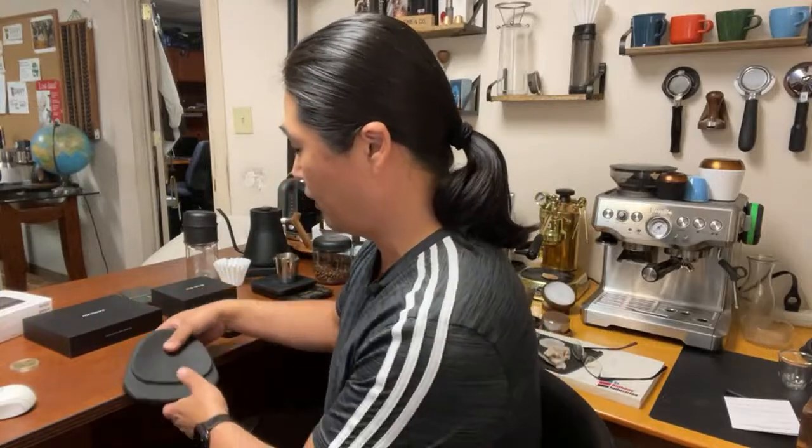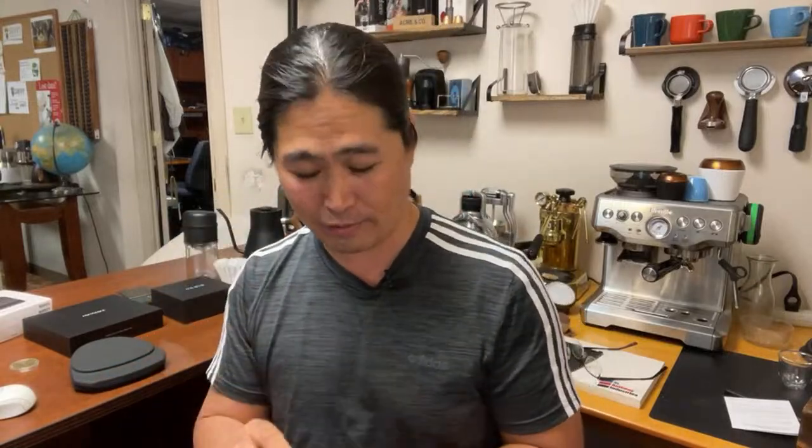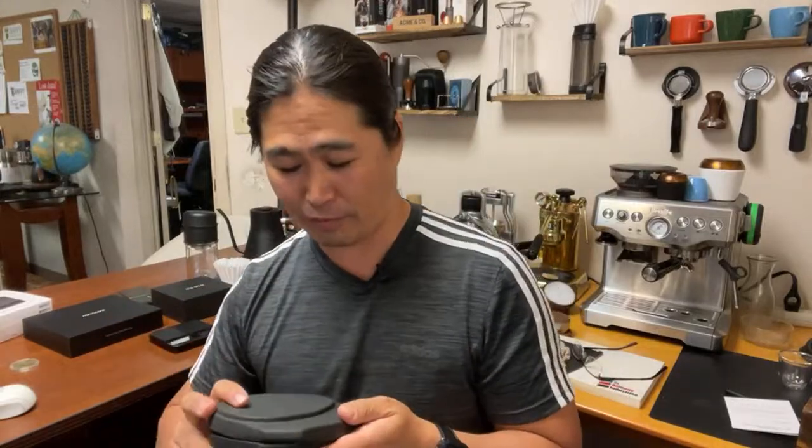Welcome back, hope you guys are having a wonderful Tuesday afternoon — it's about 3:30. This afternoon we are going to compare two different scales: one from Gnomecore from Amazon, and we're going to compare it with the Acaia set of standard — very, very high standard. The Acaia scale is called the Lunar. Gnomecore did send me this to check out on my channel, big shout out to Gnomecore.